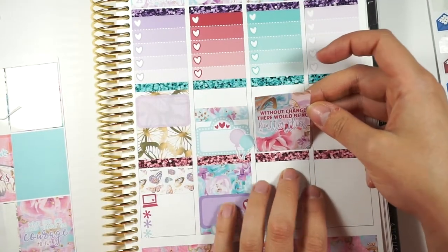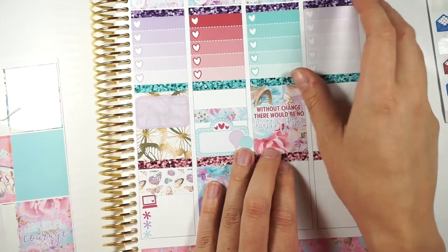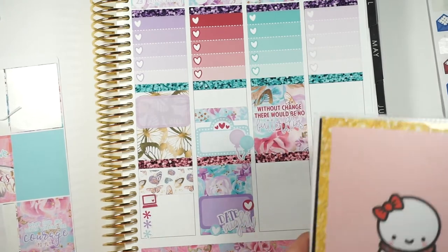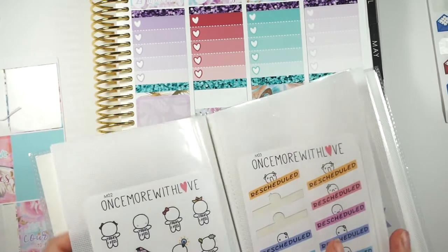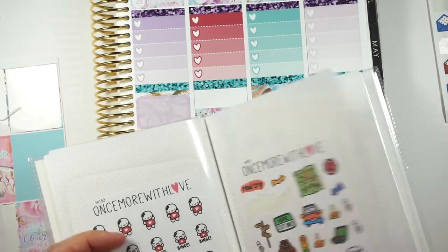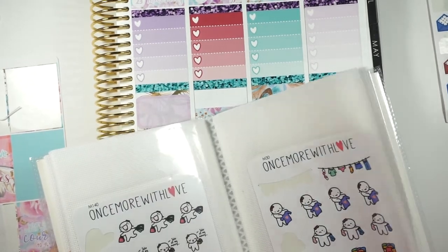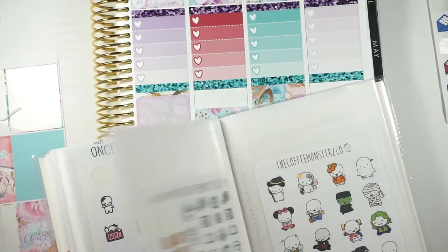I think I'm going to put this quote box down. It says 'without change there would be no butterflies.' I feel like moving is a huge change and I'm super nervous about it — about moving and living with him and you know just everything like that. So I have these road trip stickers.